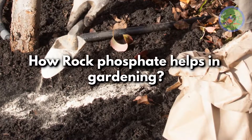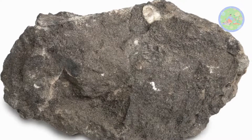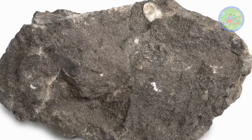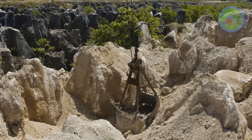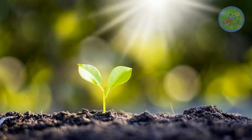Rock Phosphate comes from deposits of phosphatic rock in the earth's sedimentation. It is mined and used for plants, as it is a source of phosphorus — one of the most important macronutrients for plants' growth, development, and food production.